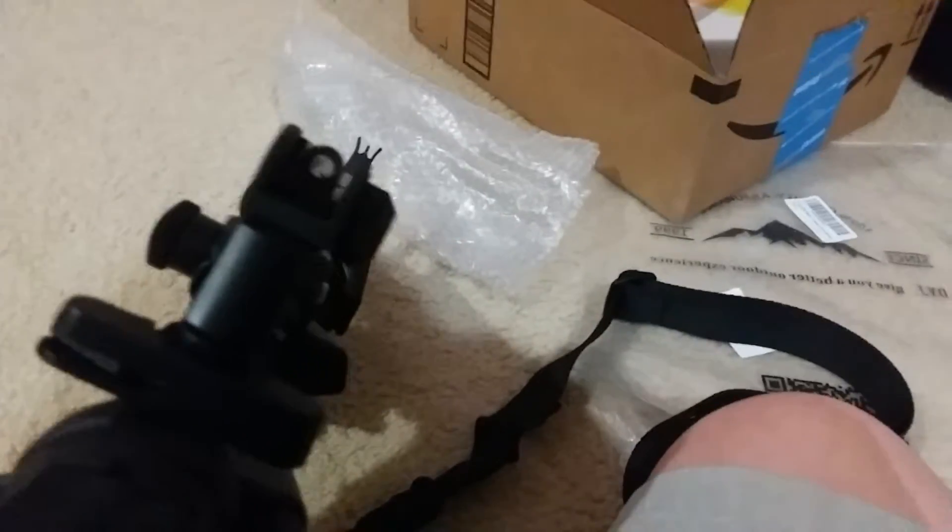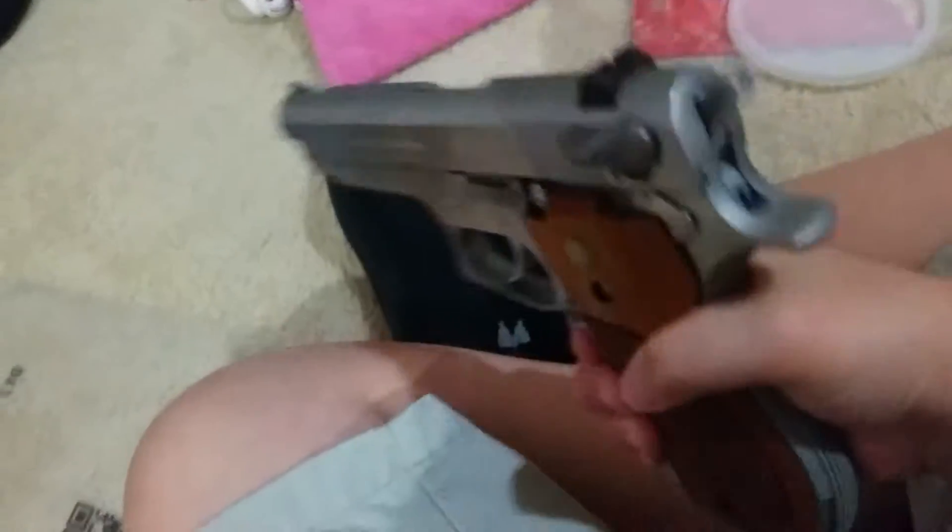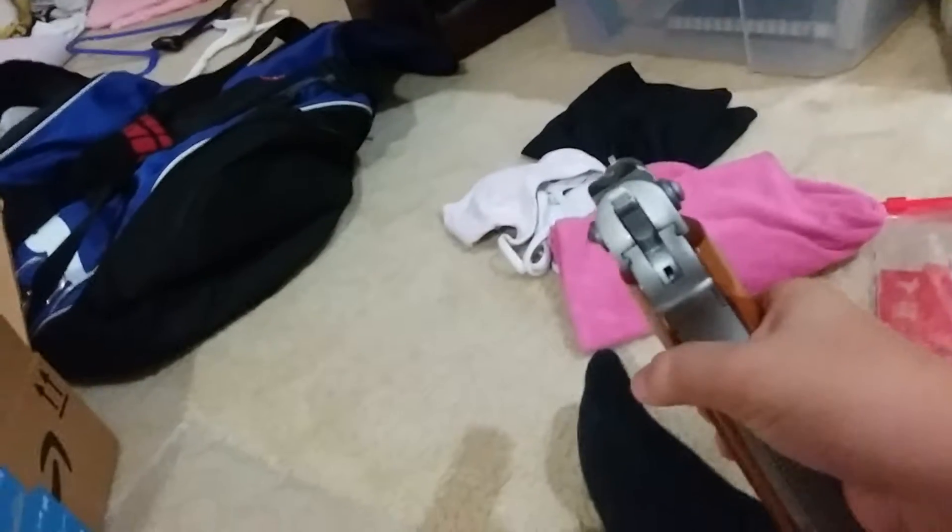This is nice. Here's the AR. So heavy. It's special. I don't know if you guys have seen this sight. Hold that up — the sight's there. This looks like a Beretta, even though it's not. No, it's a Smith and Wesson.